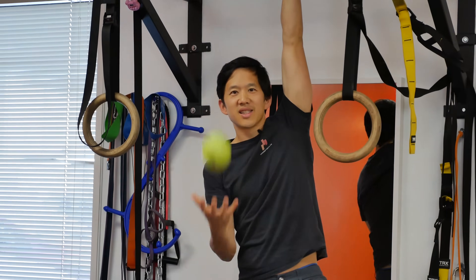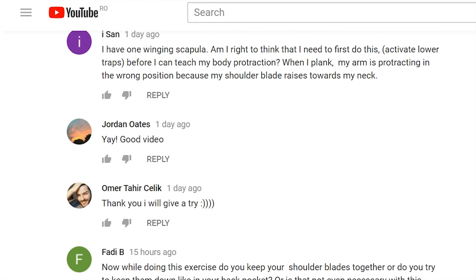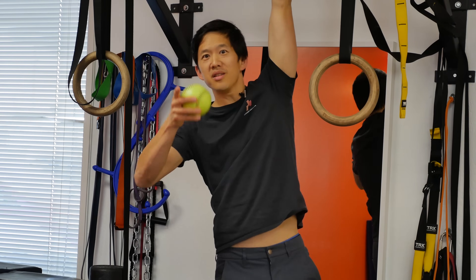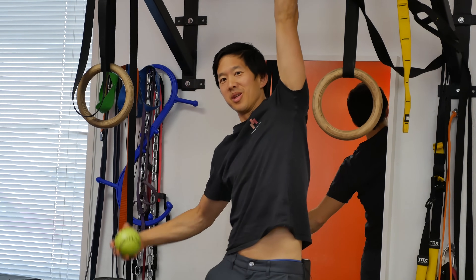Now I know that every human body is different, so for some of you this may not work, and at least now you have that information. But for many of you, this can be really helpful as a preventive maintenance tool to make sure that you aren't crippled by your workouts. If you find this tip helpful, please leave a comment down below. And if you have other advice to prevent muscle soreness, leave a comment so you can help other people.